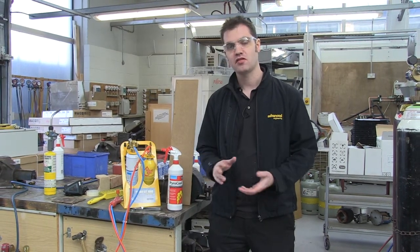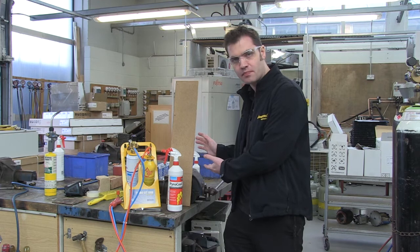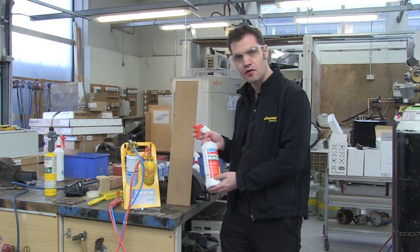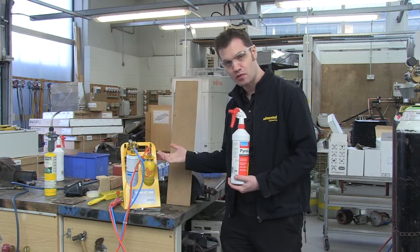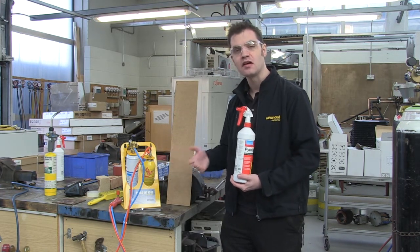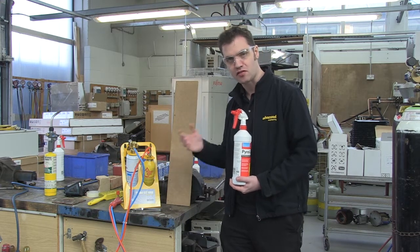It's designed to protect components such as expansion valves, solenoid valves, dryers, and also surfaces around where you're brazing. I will demonstrate this by spraying Pyrocore onto the surface itself and then using our Turboset 1000, which goes up to a temperature of 3050 degrees, to demonstrate how it protects the surface.